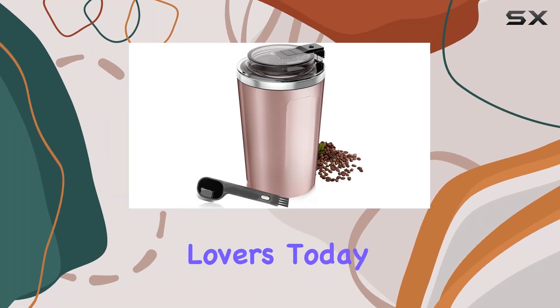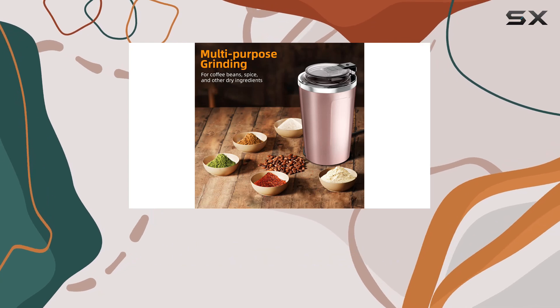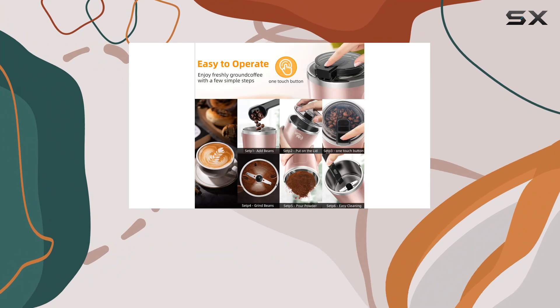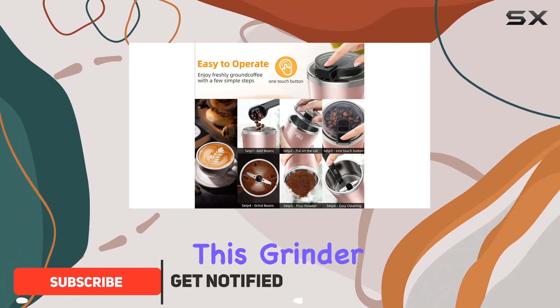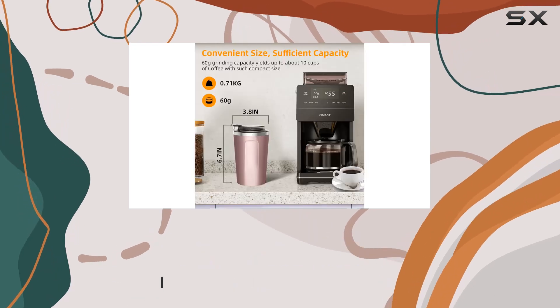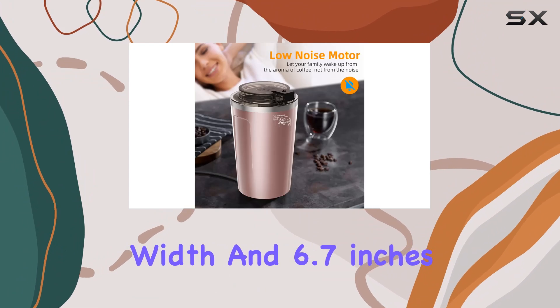Hey there, coffee lovers! Today I've got something special for you: the Rollway electric coffee grinder in stunning rose gold. Let me dive right into it. First off, let's talk about design — this grinder is a real eye-catcher with its sleek rose gold finish. It's compact too, measuring at 3.8 inches in length and width and 6.7 inches in height.